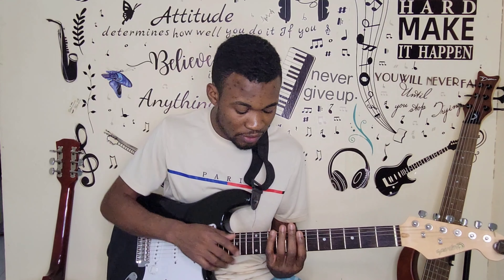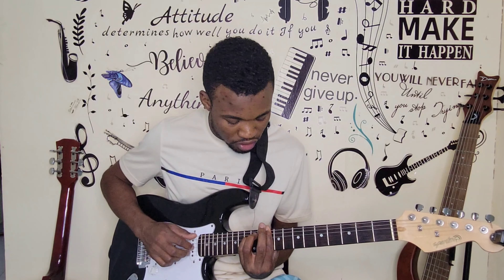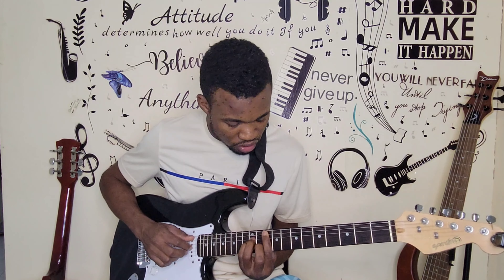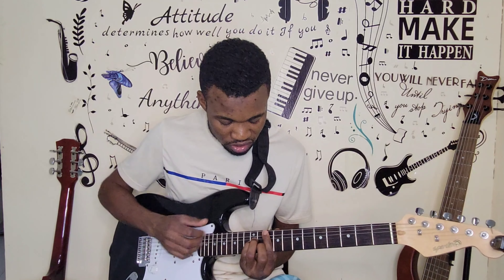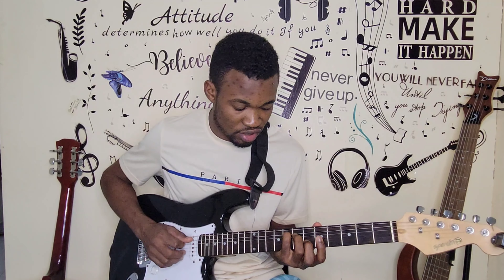There's another way you can do it if you want — you can do it here as well: F major, D minor, G minor, C major. This is how you can do the F major relative on the guitar.